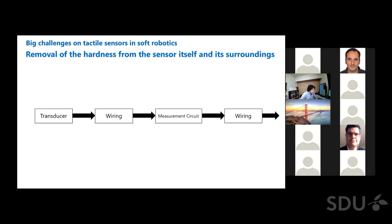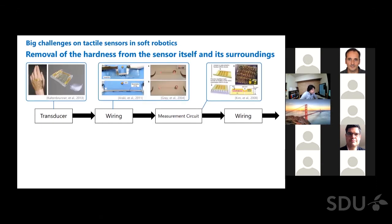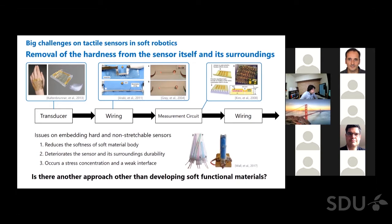The tactile sensor system is typically composed of a transducer, wiring, and measurement circuit — but all of these elements are originally composed of hard materials. Various studies tackle making these elements soft and stretchable; for example, printed electronics is used. However, it is still quite difficult to achieve materials as extremely soft and stretchable as the soft body of a soft robot. Embedding a rigid sensor reduces the softness of the soft material and deteriorates the durability of the sensor and its surroundings, causing local stress concentration and weak interfaces around the sensor. We would like to seek another approach beyond developing soft functional materials.